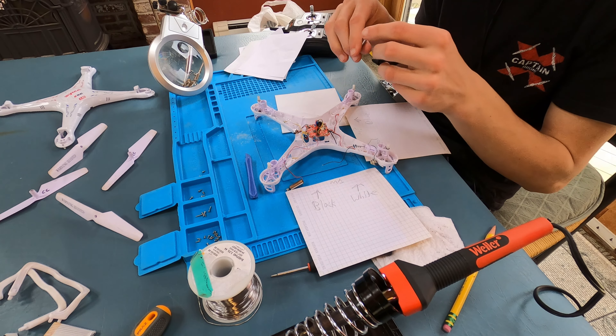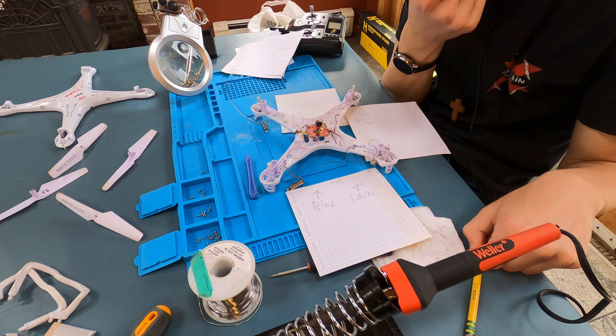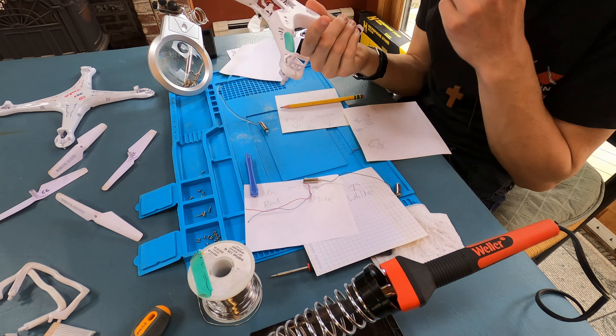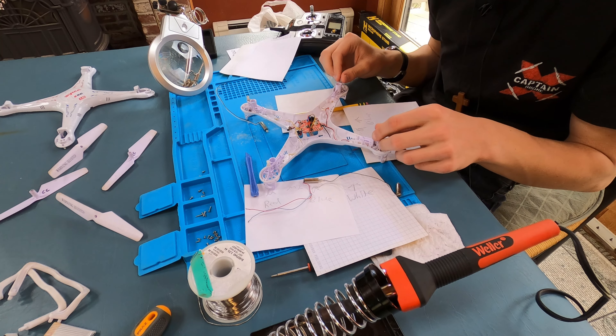I'm going to replace all these motors because they're all just junk and super old. All the motors are now off the drone, and now we are just going to wait a little bit, get some brand new motors, and we'll continue with the project.